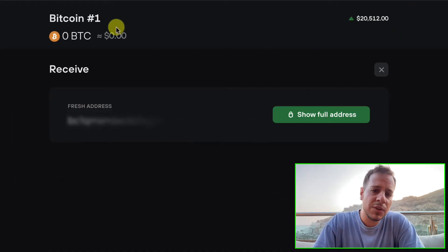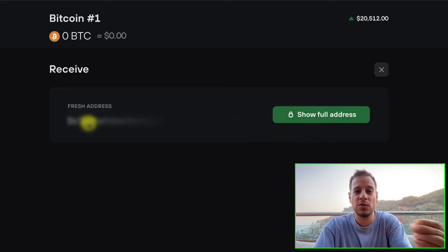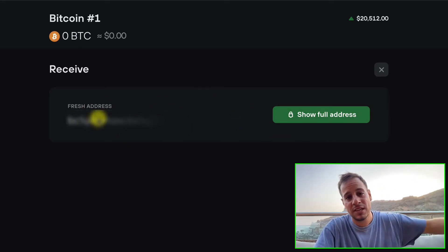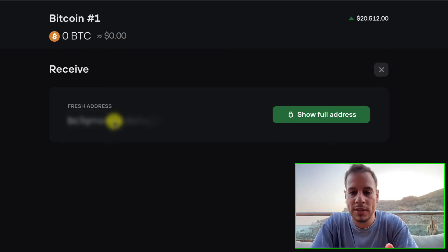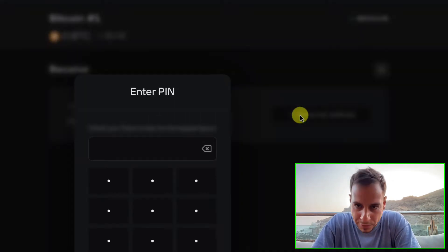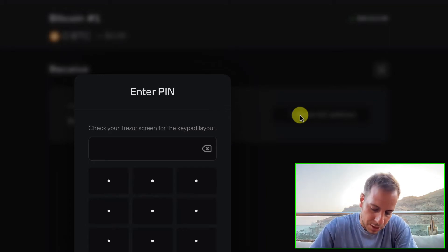Once you click receive, you can see that you have a full address. You want this address to send to someone who's going to send you Bitcoin. In order to reveal the complete wallet address, you have to click here — show full address. Now there will be a prompt; if you did not unlock the Trezor wallet, you will have to submit a PIN.